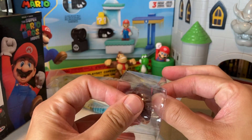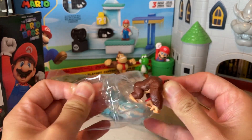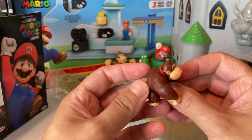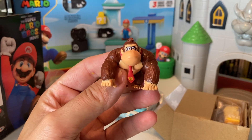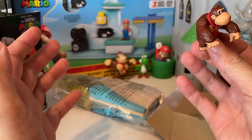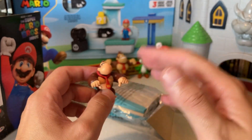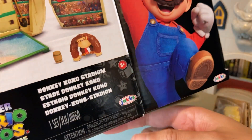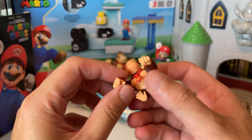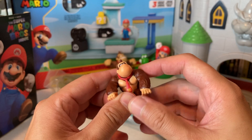We gotta look at Donkey Kong first. Here we have him — the new differently designed Donkey Kong. Shout out to Jackʼs Toys, they put out pretty much every new Mario toy. I'm pretty sure it's Jackʼs Pacific. You'll see these things hitting shelves — they probably already are, and they definitely should be.